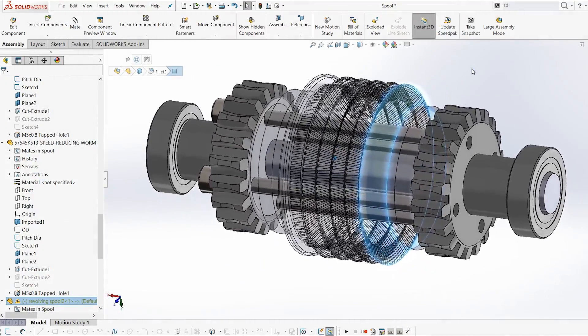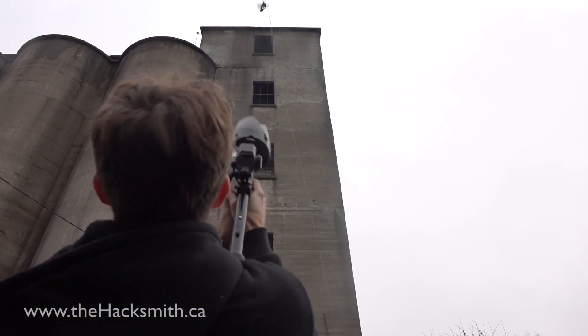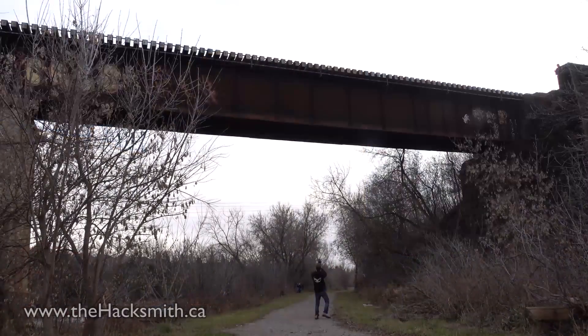Luckily, the team's already hard at work and we've got a design made — we'll just have to get it manufactured. Once that's fixed, we plan on revisiting some of the original test locations from our first video, including that grain silo and probably the bridge.